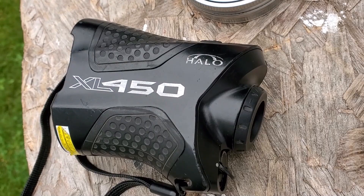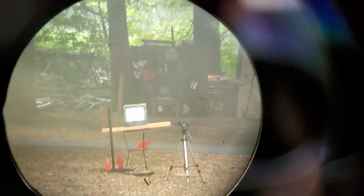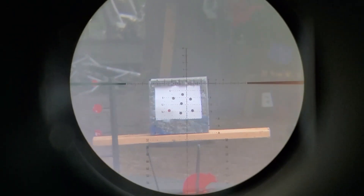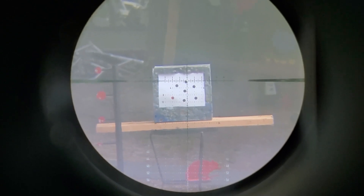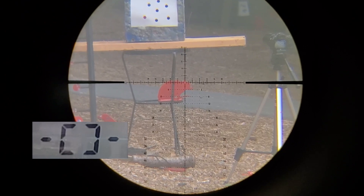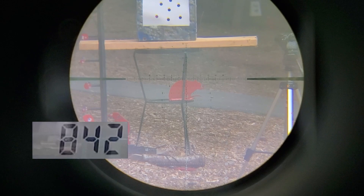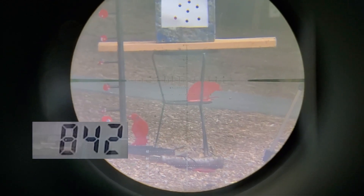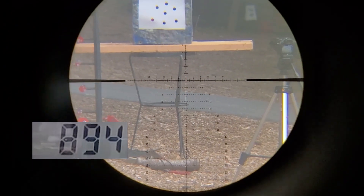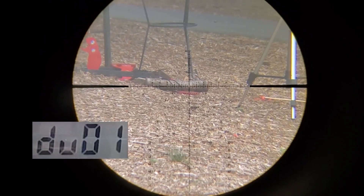My Halo XL50 rangefinder — 37 yards away. I was trying to wipe my lenses off, but that is actual fog. We're going to shoot an 18 grain group. That thing's quiet. I may have changed my point of impact with my LDC. We're going 890 — let's see where we're hitting.